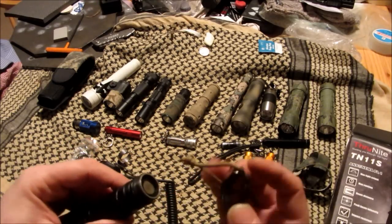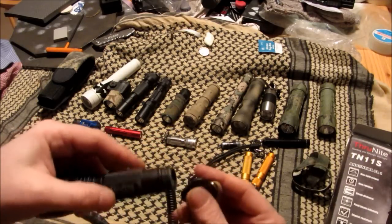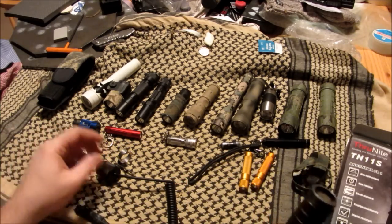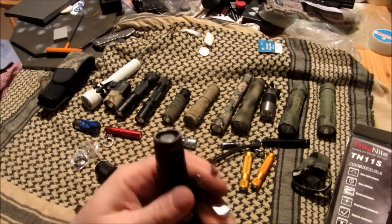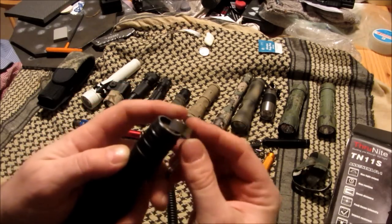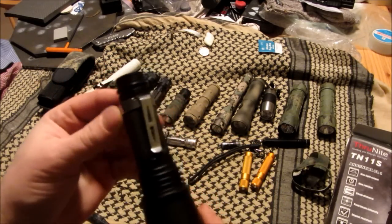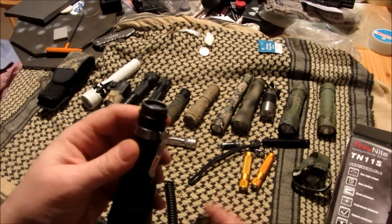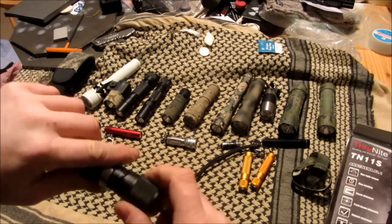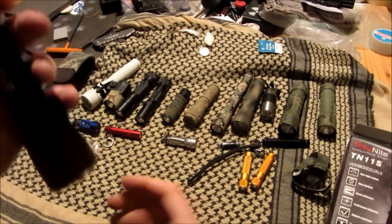You have to take the washer out to put on the extension. Most of these lights — the clips — are just going to scratch your light up. But the nice thing is, especially if you take the washer off, you can just slide this clip on there. It's the easiest clip to put on of any light in the business, that's for sure.